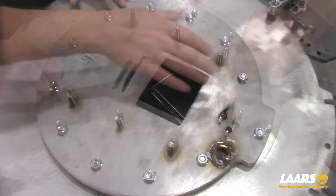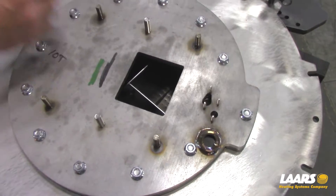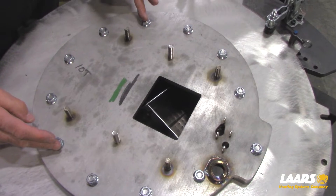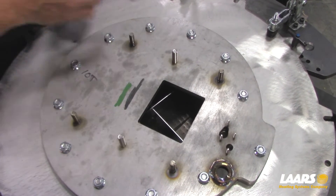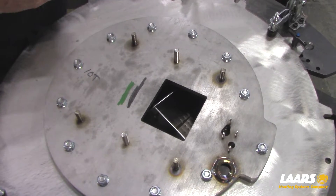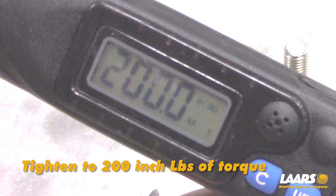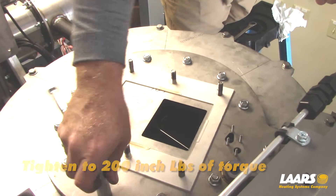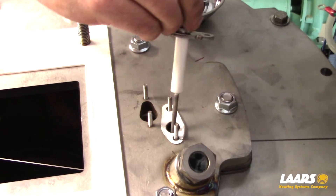Start tightening at the bolt where the smaller gaskets are. Tighten in a triangle pattern — start with this one, and then these two here. Tighten at multiple different points, always in a triangle pattern relative to each other. The torque wrench is set to 200 pounds of torque. Continue with the rest of the reassembly.